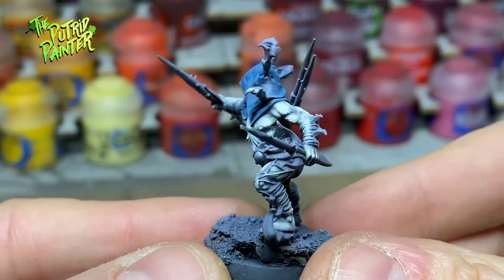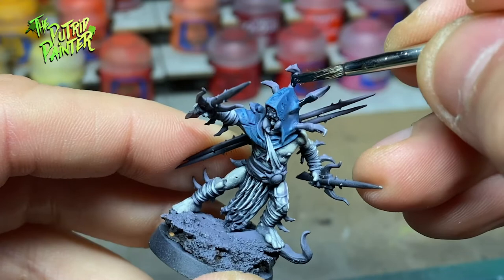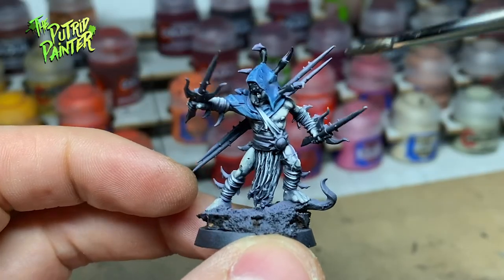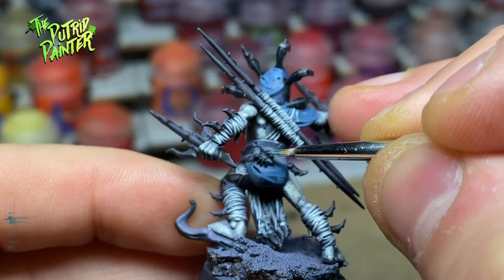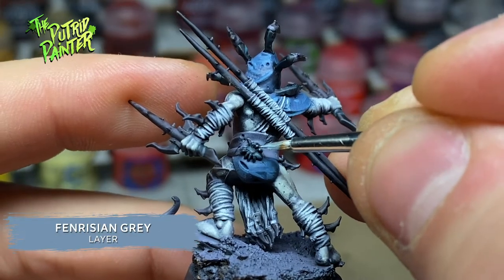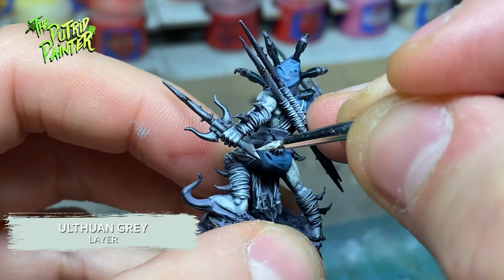These models are just festooned with webbing everywhere. Now let's go over some creepy spider bits and weapons. I first paint all the spider bits like the mask and the mandibles with Black Templar. All the weapons and claws I paint with Basilicanum Grey. All the spider bits and actual spiders I highlight with Thunderhawk Blue, then highlight again with Farisian Grey. I use Administratum Grey to highlight the weapons and claws, and add a second highlight of Ulthan Grey to give them a non-metallic look.